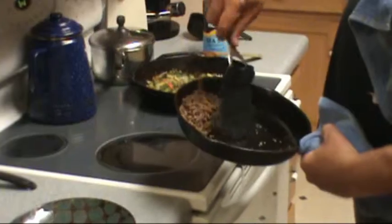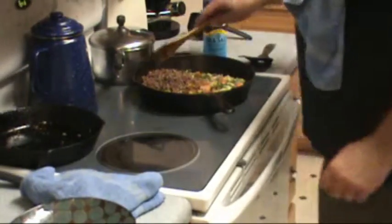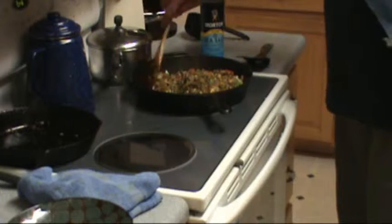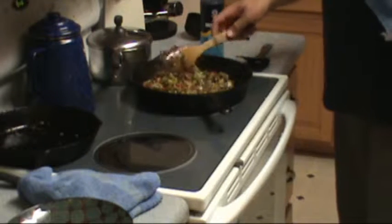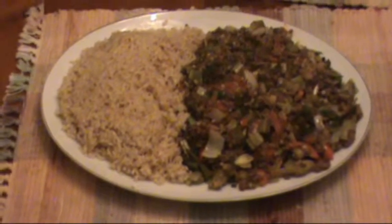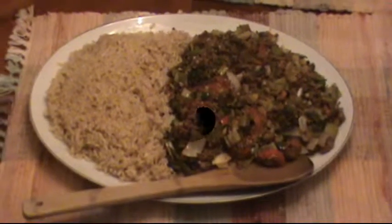We have our okra in tomatoes, we have onions and peppers — and that would be, you could use bell pepper, but I chose to use what we got in our garden, which were yellow, red, and green peppers, as well as one good-sized jalapeno, so you should have some pretty decent heat. And here we are at the table. There's the dish: Creole okra and brown rice. Delicious.